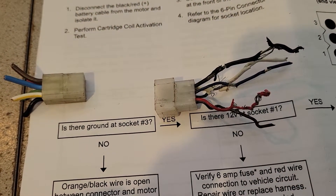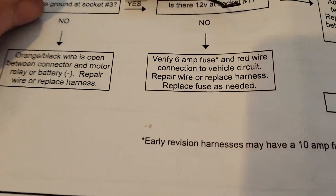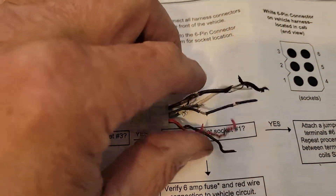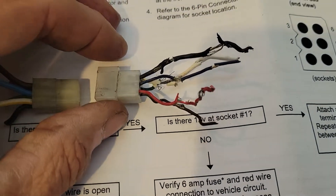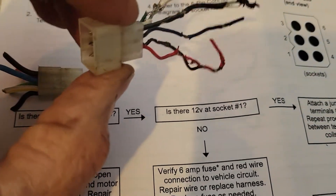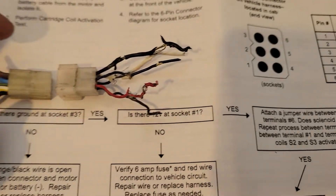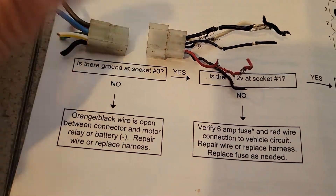I'd been stewing over this for like two hours. Finally I took a lunch break and went back to the original problem of the dog chewing the wire. I didn't throw these away, which was good — I keep everything, thinking they would come in handy for something else. Well I got to looking and it's not as it seems.